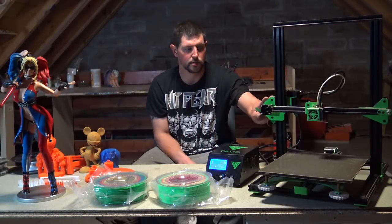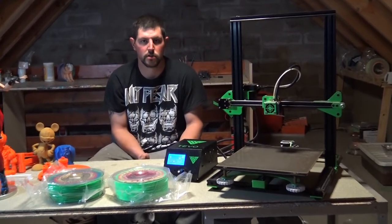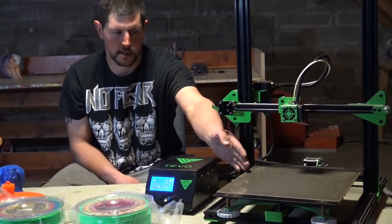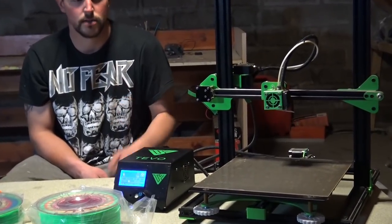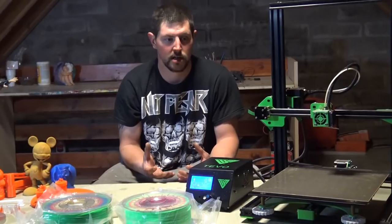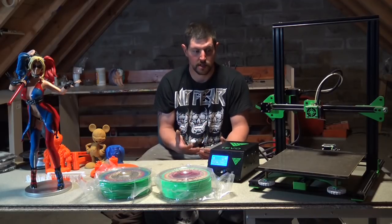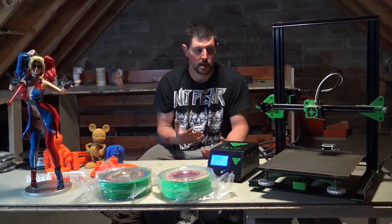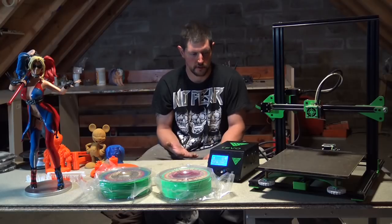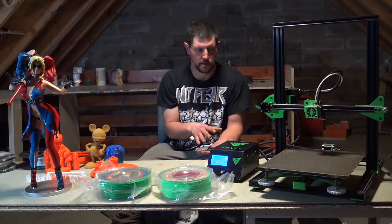Our major issue — and the issue we've seen a lot in the Tevo Tornado community — was the print surface. Our print surface is a new one called Fuliprint. A bit costly but it is really good. The problems we had with the original surface were that prints were sticking really well but not releasing well, and after a while prints wouldn't stick at all, so we had to replace it with Fuliprint. Fuliprint is a really good surface — prints stick to it, and when they cool down they just come off.